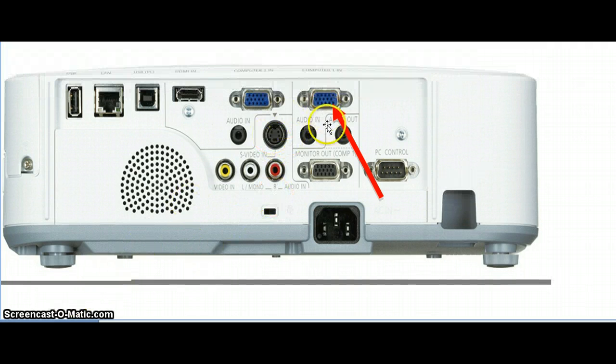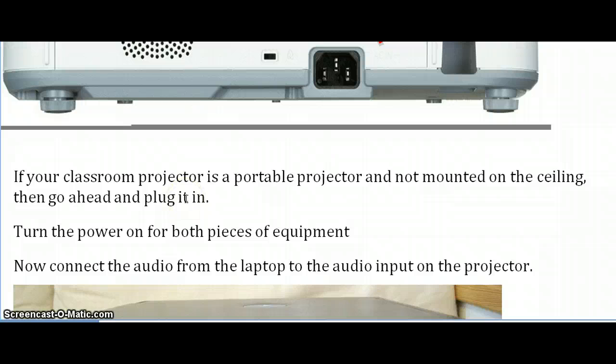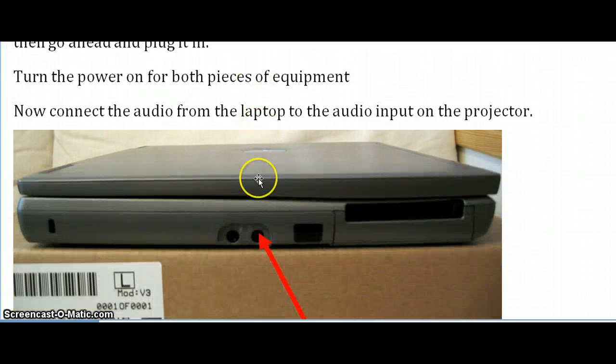Once you've found where to connect it to, go ahead and plug in the other end, and then you're ready to go ahead and power up both the computer and the projector. As the two pieces of equipment are powering up, you're now going to want to connect your audio device so you can hear any audio that goes along with whatever presentation you're using to project.